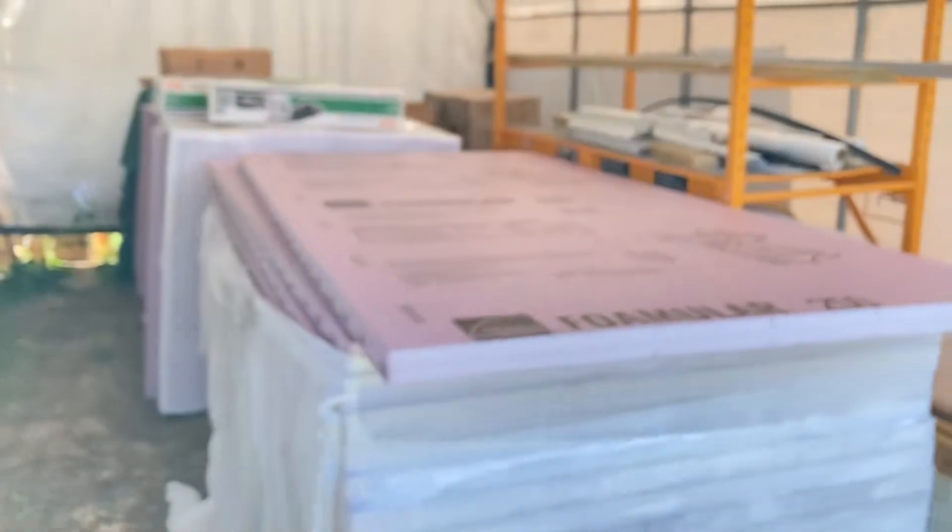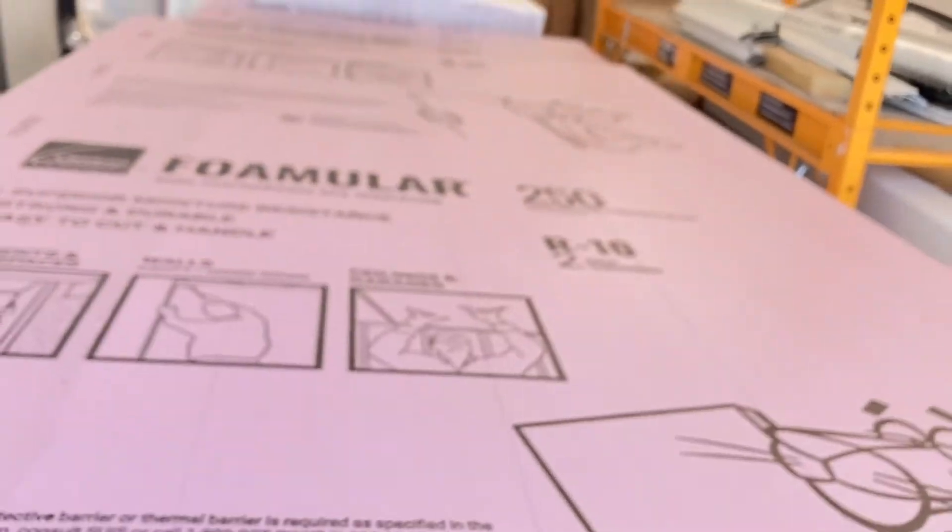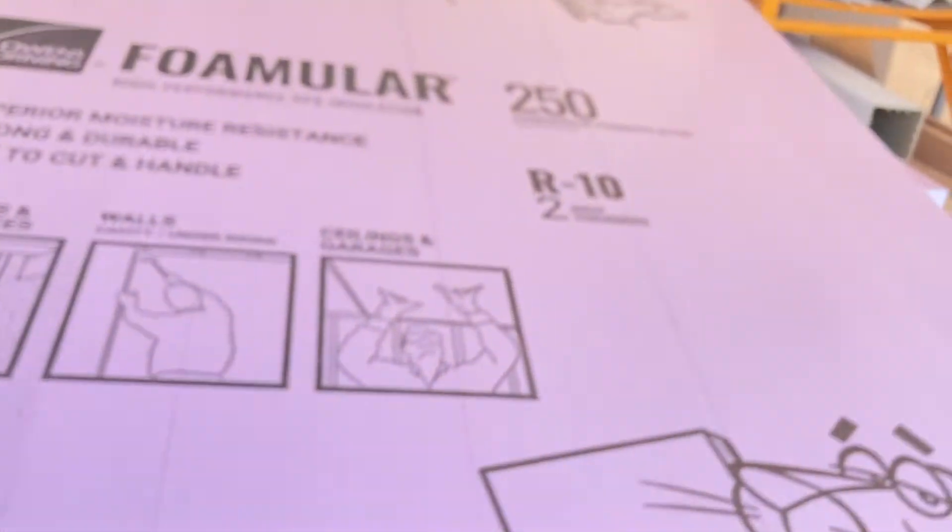We've got two pallets of Owens Corning Foamular 250 XPS foam core insulation. It's an R10 value, it's two inches thick, and it's got a 25 PSI compressive strength — 25 pounds per square inch it can handle before it starts to dent. It's really strong stuff and this is the one I'm using.